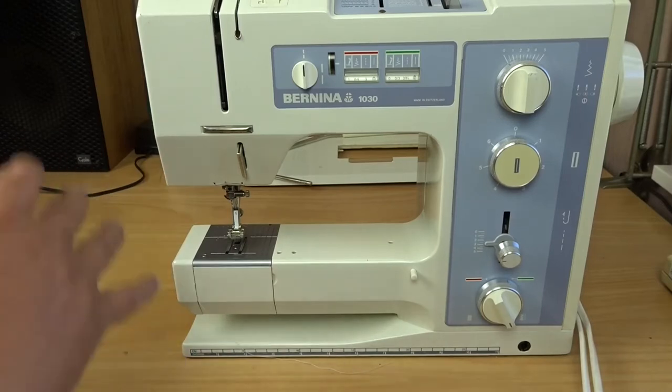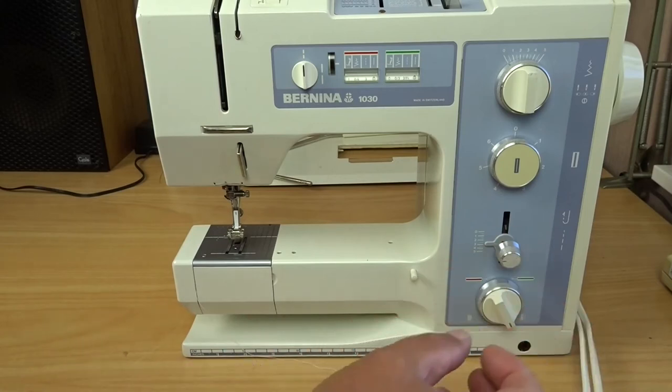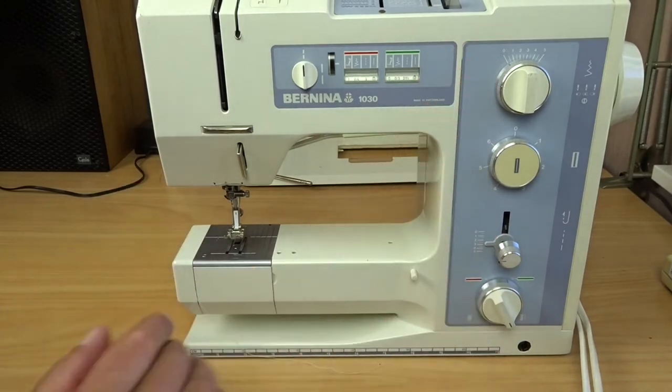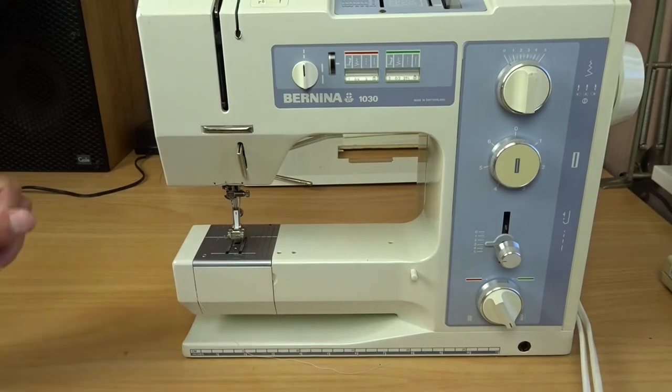The Basics video series is focused on the 1030 in particular, but also covers the other models I mentioned. If you'd like to know how to prepare the machine for sewing — the basics like plugging it in and turning it on, and having a quick look at the accessories — take a look at my previous video. I'll link it up here, and I'll also link all the videos in the series in the description below. Today it's going to be bobbin winding.